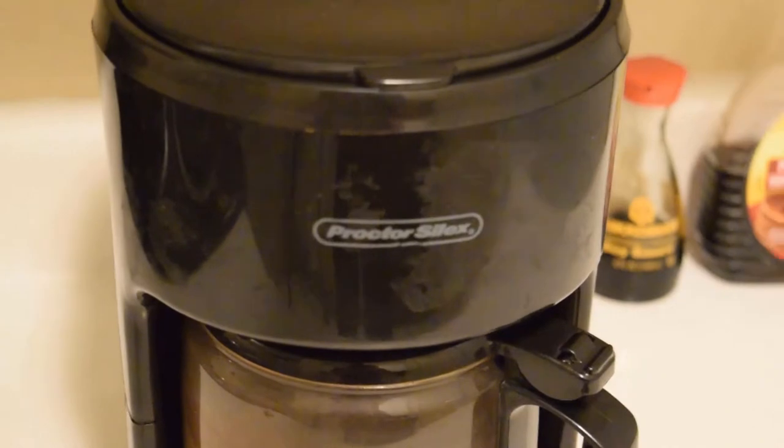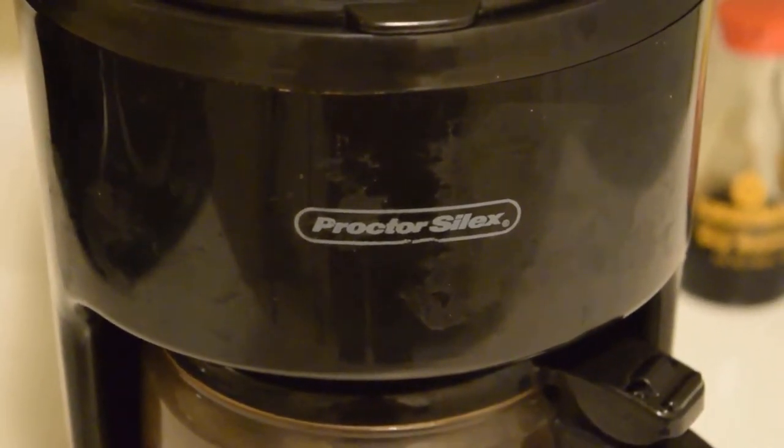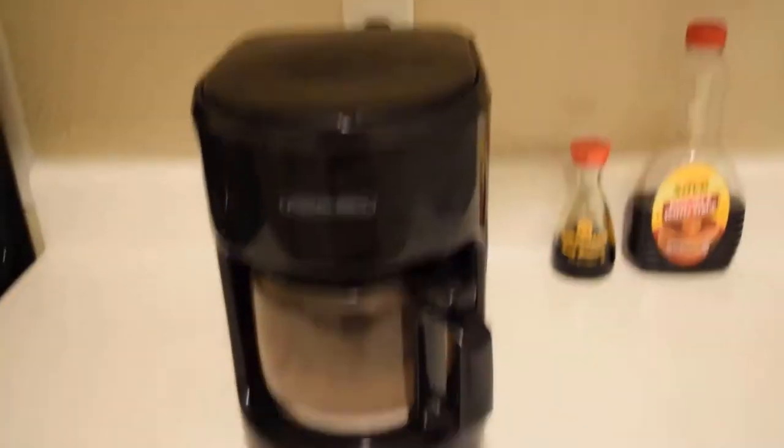I spilled my coffee. I swear to God. Anyway, here's the coffee pot right here. The proctator — proctologist — silex. This is your basic anatomy for a coffee pot.